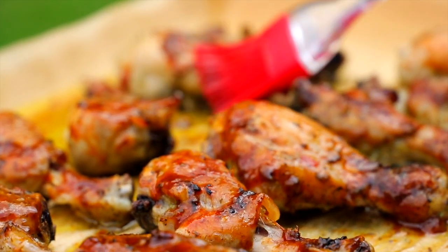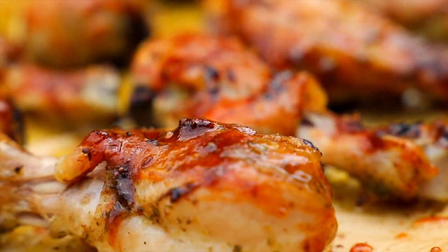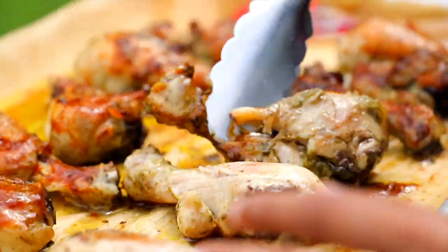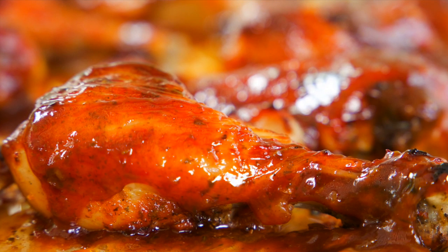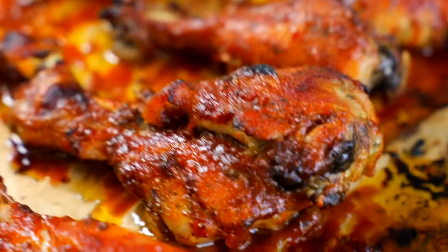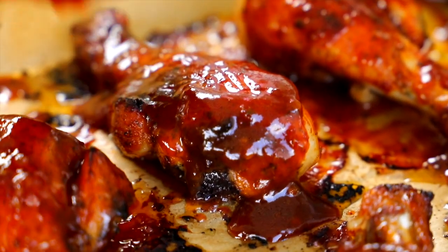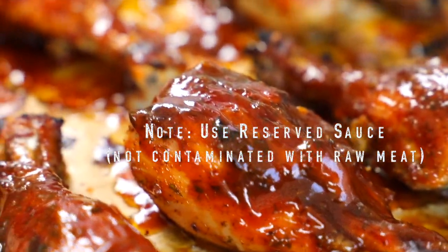The broiler always comes in handy during the last couple of minutes to achieve the desired color. Put as much or as little sauce as you like — or no sauce if you prefer. When it's done, and if you're a barbecue sauce lover, you can baste it with some more barbecue sauce and get ready to eat.